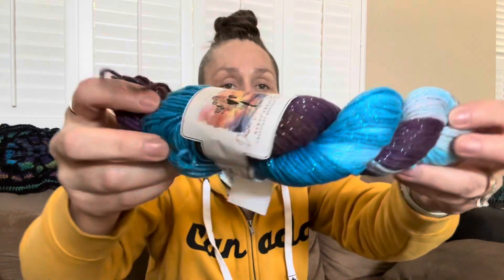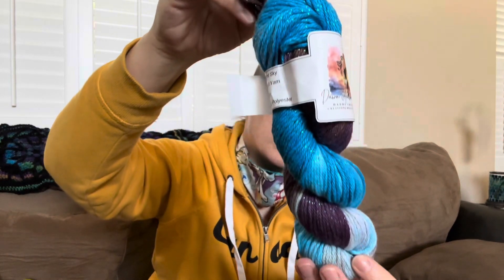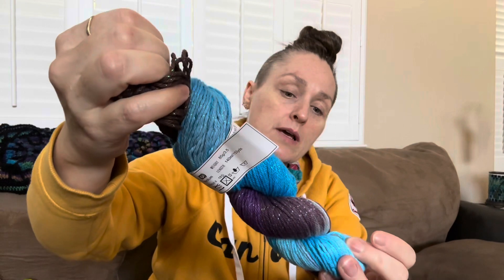Another one I have — I've got probably about four of these — and it's called Night Sky. It's 85 grams, 3.5 ounces. It's 97% cotton, 3% metallic polyester, and it's a four medium. So you can have a better view of the colors and the saturation. I would say it goes from like a plum cherry to a purple, transitioning into the lighter blues and stuff like that.